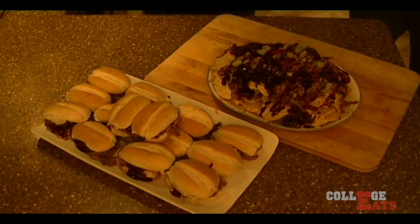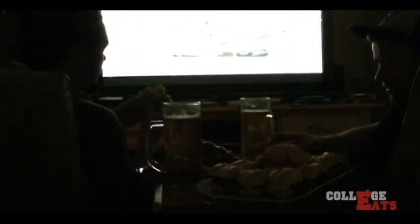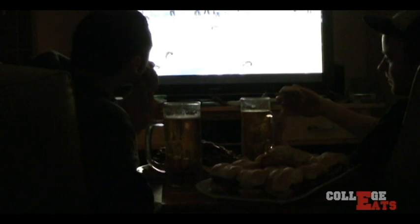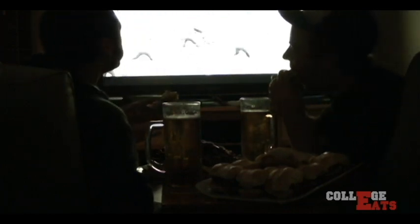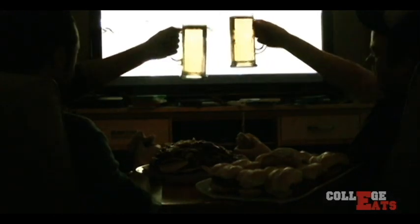Doesn't that look perfect? Watching the Super Bowl, eating your pork, eating your nachos. Don't you dare hate on the bromance. Don't you dare hate. Cheers to that, son.